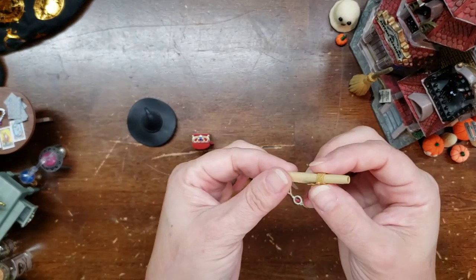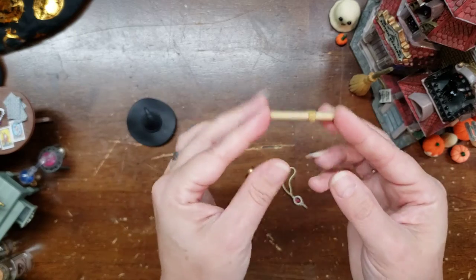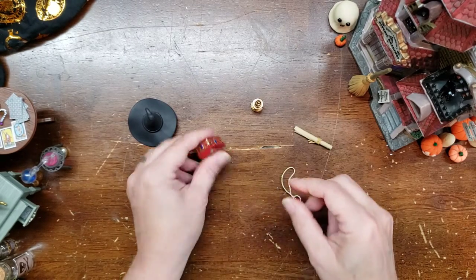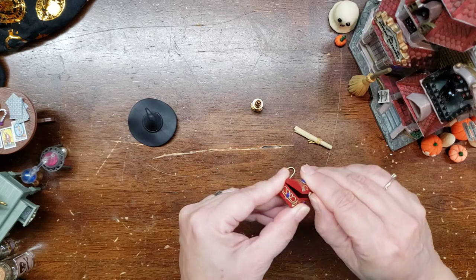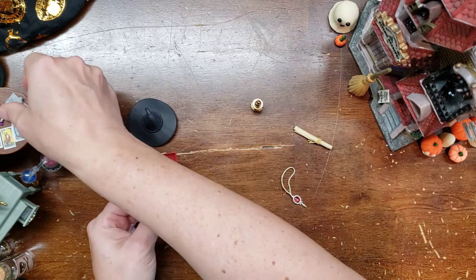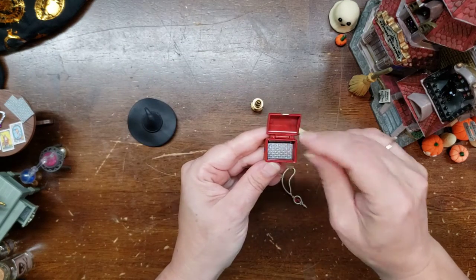There's a scroll — I wonder if it has a secret spell — and a lantern. That's convenient. And a treasure box. Let's see if there's anything inside. We have to put something in there. Maybe some of our little tarot cards will fit in there.